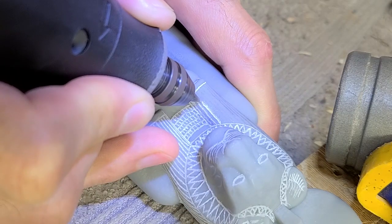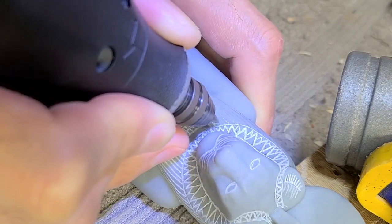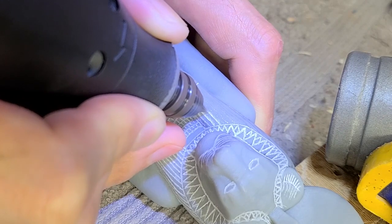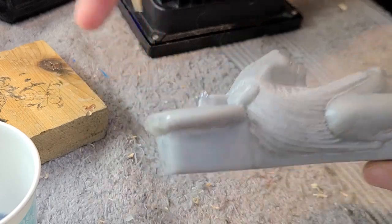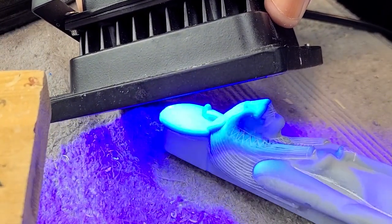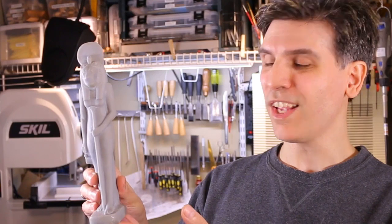Once that's all said and done, we patch up some parts that might come out a little weird and fill in some gaps and details that need a touch up. And we're left with a 3D print of our statue, that I'm now going to use the sand casting technique to make a bronze statue of — I hope!